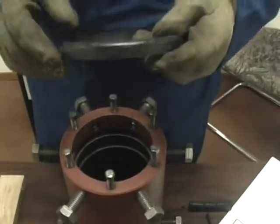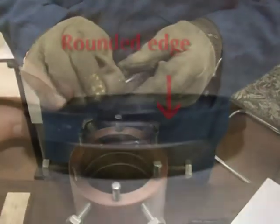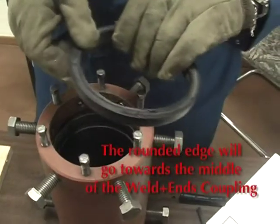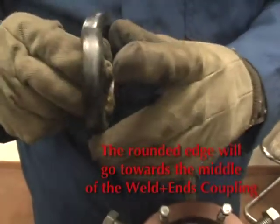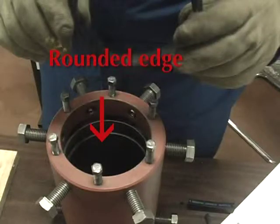The seal ring on a weld-in coupling has one edge that's radiused. That radius will go towards the inside of the weld-in. When you insert this ring, the radiused edge goes inside towards the middle of the weld-in.